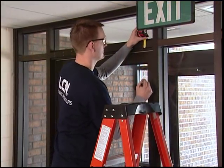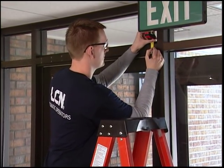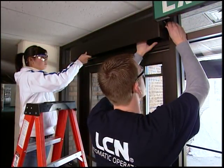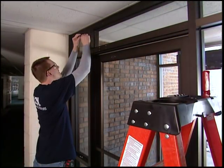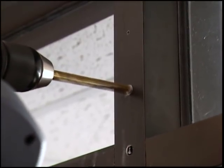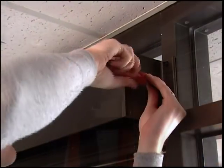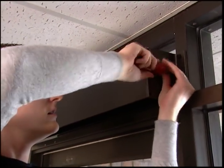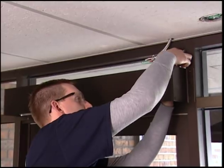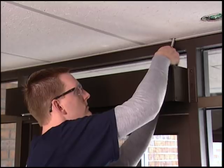Mark the installation position of the header for a push arm installation. You need to leave one inch between the bottom of the header and the top of the door, then hold the header in place to mark the screw locations. Prepare your bracket holes on the door jamb, then install the header. In this installation, we are using rib nuts for the aluminum styles; for hollow metal installations, rib nuts are not required. To complete this step, feed the 120 volt power conduit into the header, leaving at least 12 inches of wire inside the header for final hookup later.